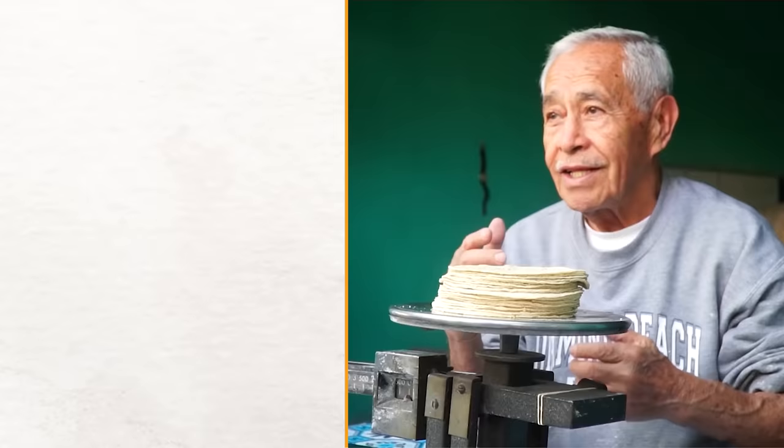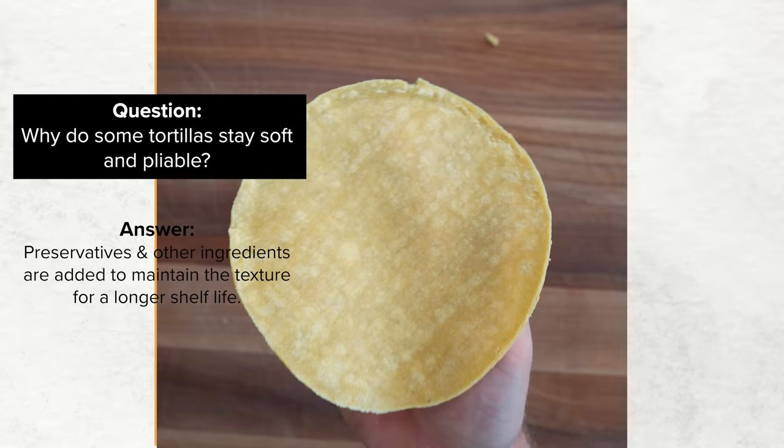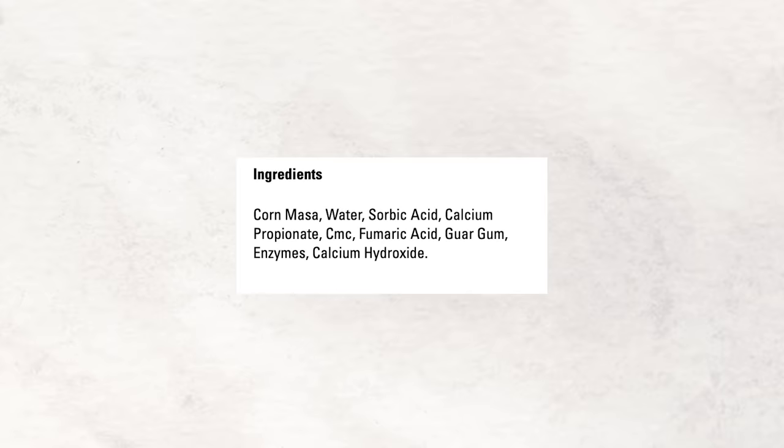Even as those tortillas cool to room temperature, the corn starch retrogrades and the tortillas firm up. You may wonder why some grocery store tortillas are still pliable at room temperature — those almost assuredly have preservatives added to maintain that texture. This could include cellulose gum, propanoic acid, benzoic acid, or phosphoric acid, and it's easy to see the textural difference between a tortilla with preservatives versus one without.